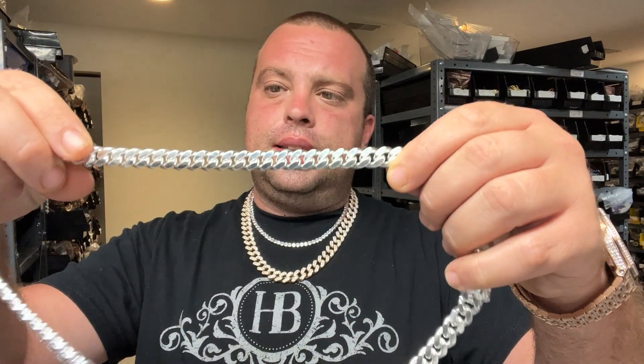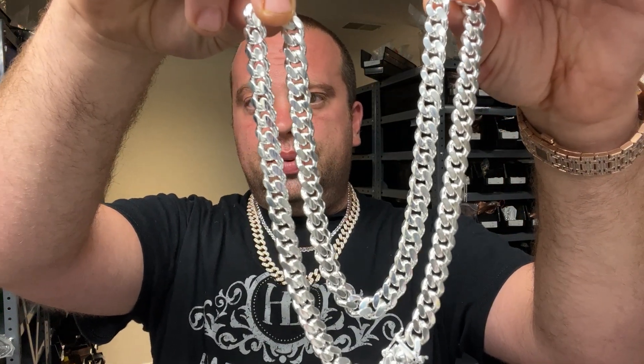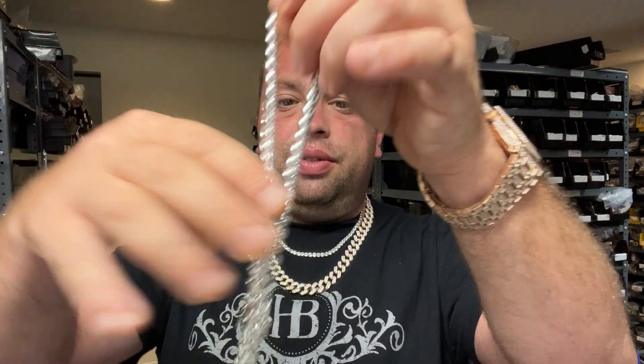At Harlem Bling, most of our jewelry — probably 95% — is solid 925 sterling silver. This is how it looks; this particular piece is a box clasp 10 to 10.5 millimeter chain. We also sell a little solid gold — 10 karat, 14 karat — and some stainless steel, but today I'm mostly talking about silver. You can apply the same principle to all the other metals. This is natural silver; this is our Cuban chain.